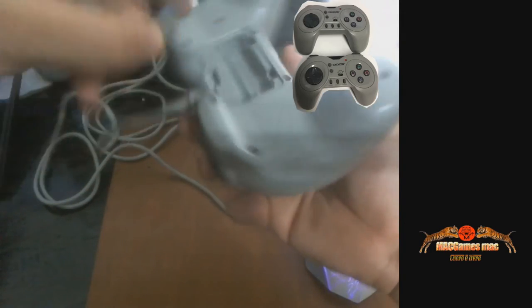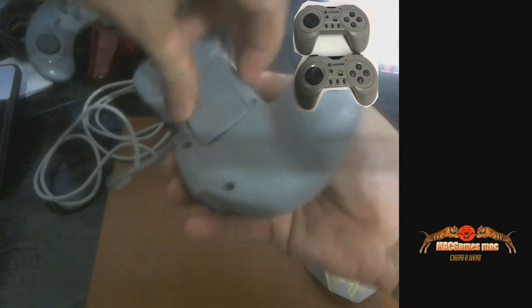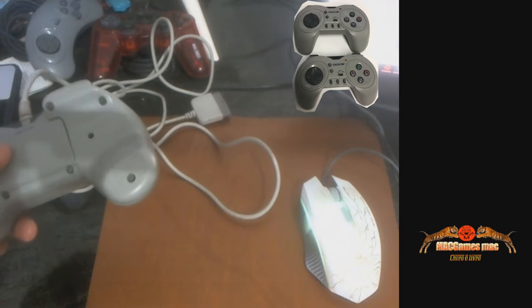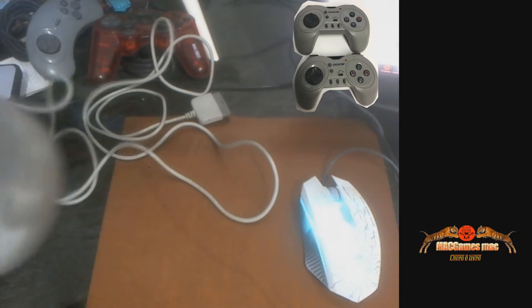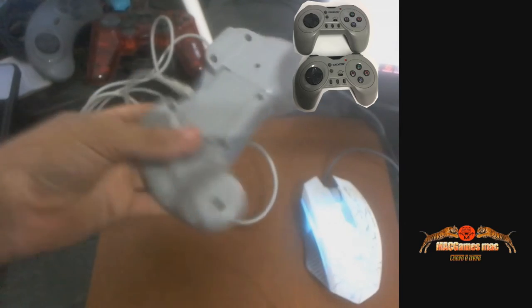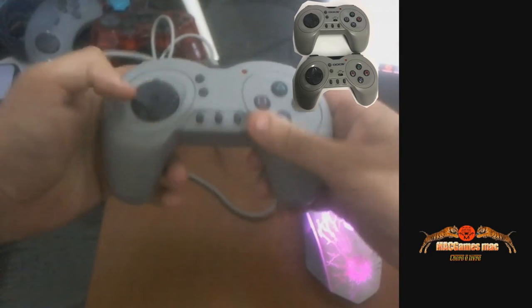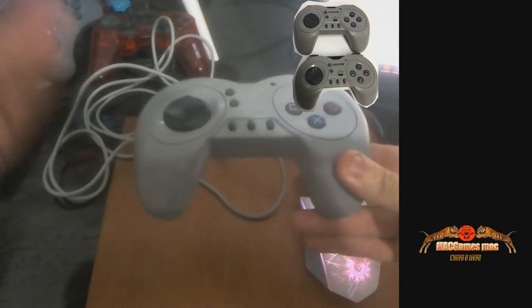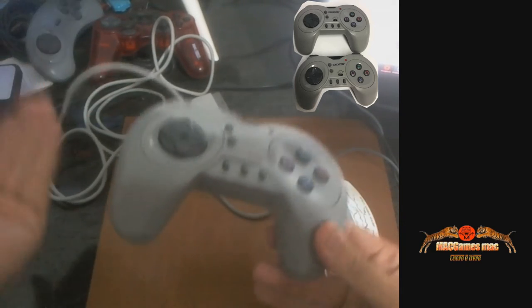Vou botar essa tampinha aqui de volta. Vou falar uma coisa sobre ele: é um controle que eu tinha que testar. Muito bacana. Mas eu achei defeitos e qualidades nesse controle.